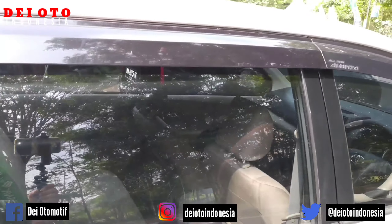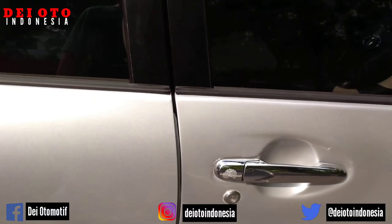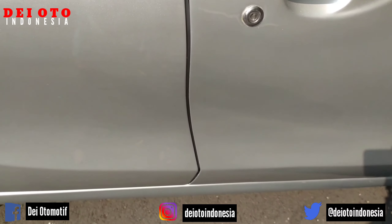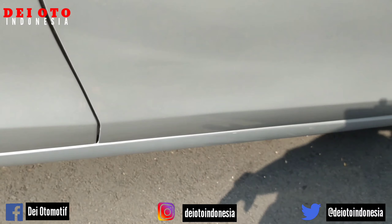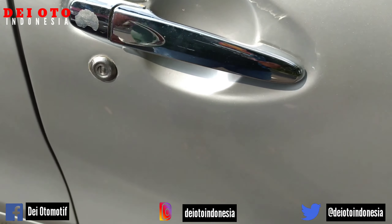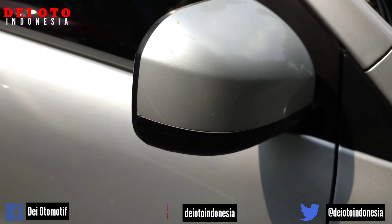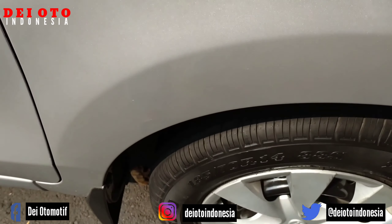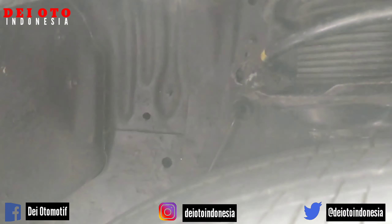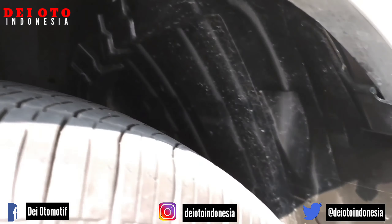Ketika saya sudah berusaha semaksimal mungkin menonjolkan kekurangannya, namun ketika bolo-boloku cek unitnya masih ada bagian kekurangan yang terlewat, itu murni kesalahan atau kelupaan dari saya. Handle-nya ada yang mengelupas — itu bukan karena saya menyembunyikan kekurangan dari unit yang saya jual. Itu bukan sistem penjualan dari Daya Auto Indonesia.